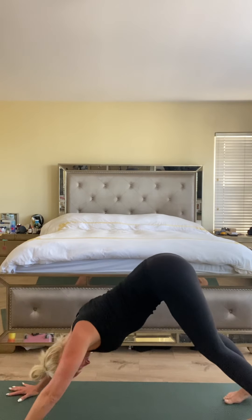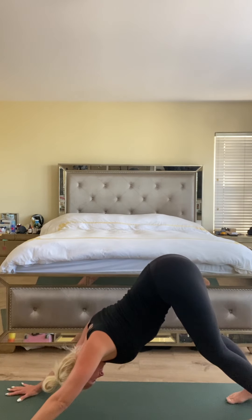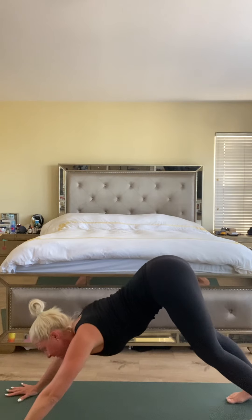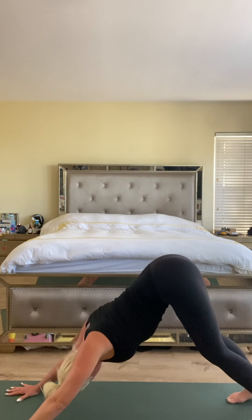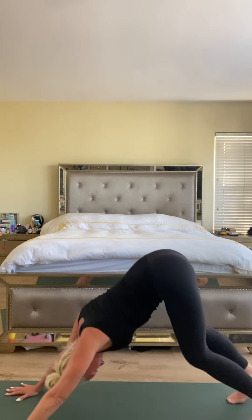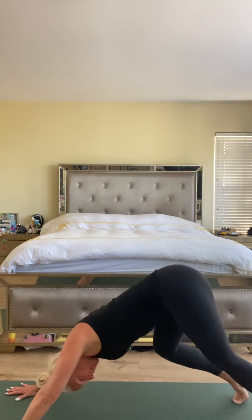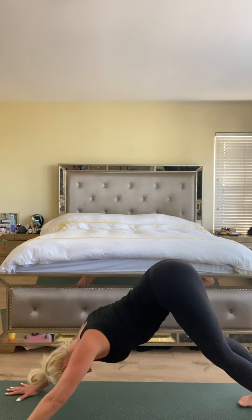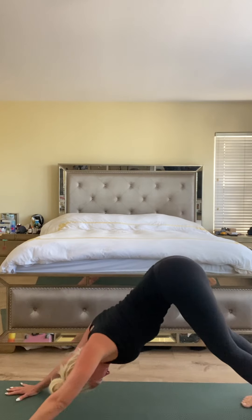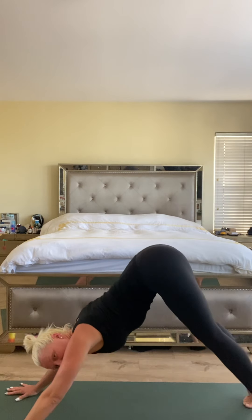We'll scoot the knees back, get some space here, lift the hips — downward facing dog. Big deep breath. Just take a peek at your setup: hands are shoulder-width distance apart, make sure those middle fingers are pointing straight ahead, press your chest back towards your thighs, relax your head. Walk it out, bending the knees back and forth. Move fast or slow, whatever feels good. Finding a little stillness in the center, inhale up high onto the toes.